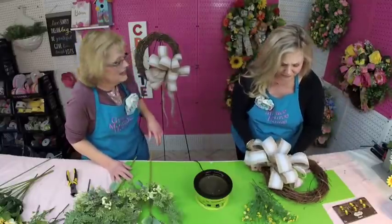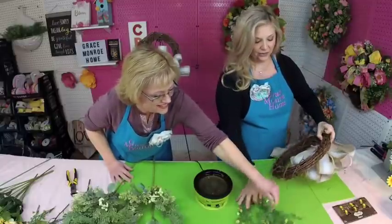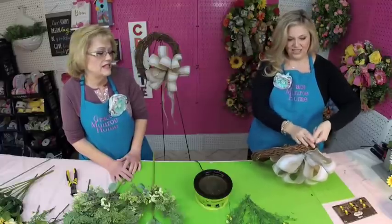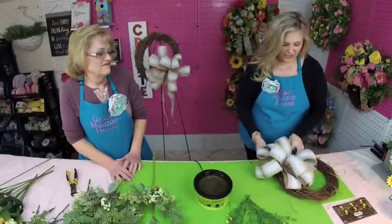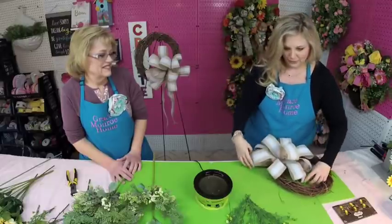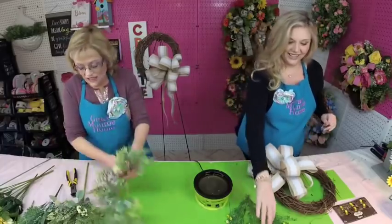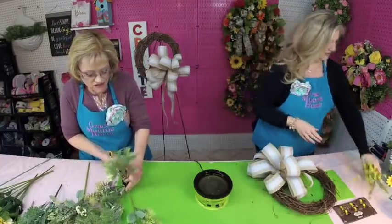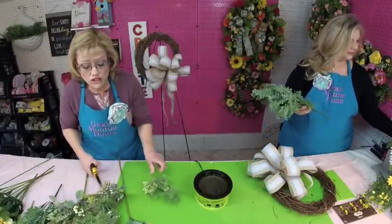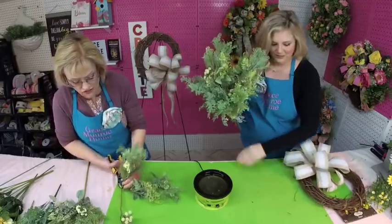We're going to attach the bow at about the five o'clock position. I take my 26-gauge floral wire — which is what I used to make the bow — and wrap it right around the grapevine, five or six times, just like that, and get it in just the spot I want it. I'll fluff it out better later. So let's get started — we're going to begin greening our wreath, and while we're doing that, let us know in the comments what the weather is doing and how you all are doing.